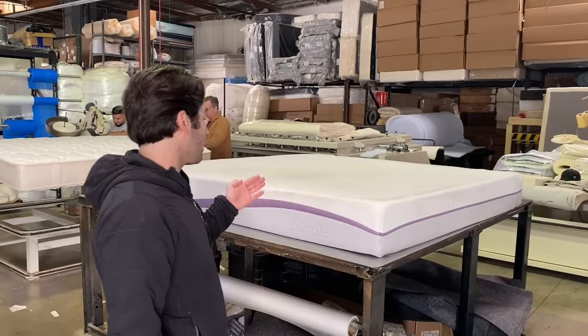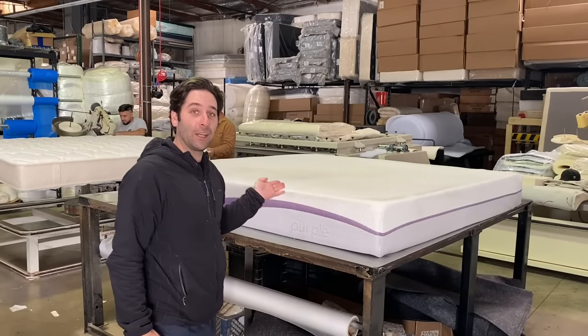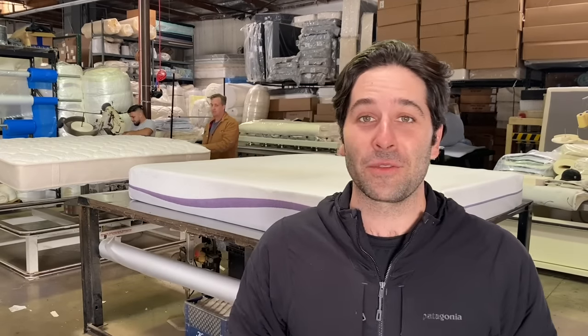Hey, Joe Robinson here at Spencer's Ventura Mattress Factory in Ventura, California. Today we have a major brand bed that we are going to open up. We're doing the reveal again. We're going to open up a Purple mattress and let you look at the inside. Spencer's going to take you through it. Really excited. Thanks for watching.